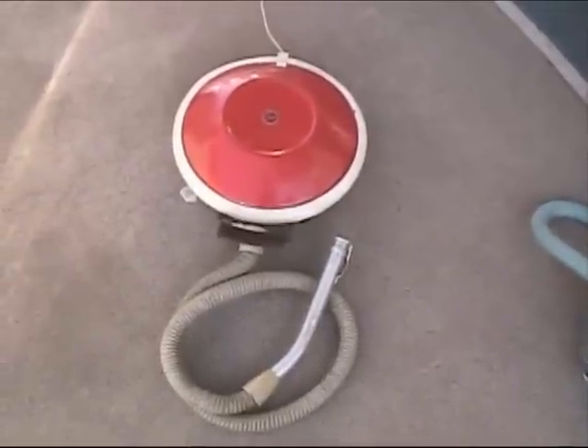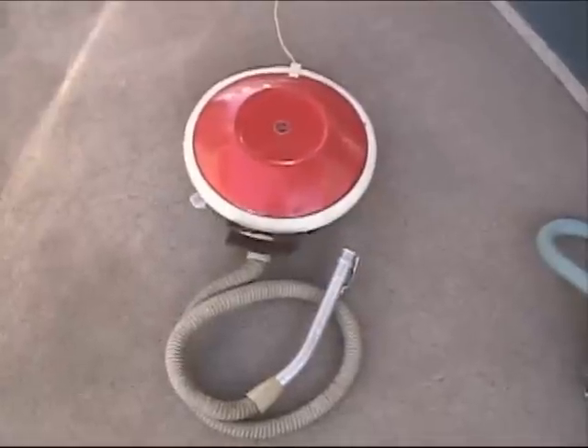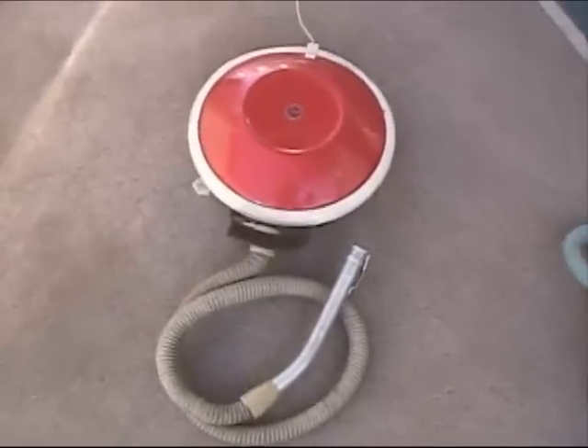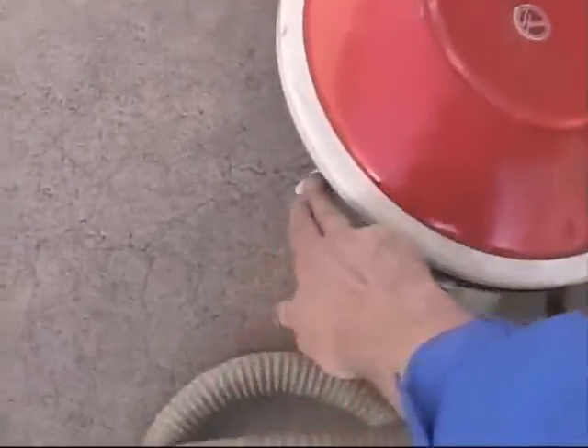Here's the Hoover Model S 3121. It's kind of a modification from the Constellation. It's a little squattier, but features a handle and a handy on-off switch.